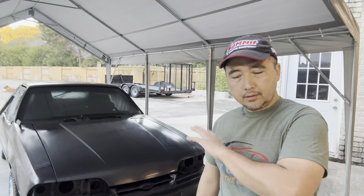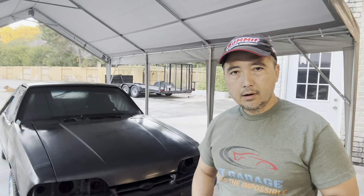So today's plan is to block sand the entire car down. It had a base coat on it already. I'll block sand it, scuff it down real good to get the surface to look perfect, and then we're gonna throw the clear coat on — the base is already on. So hopefully I can get the entire job done today.